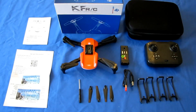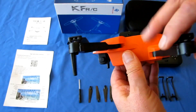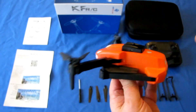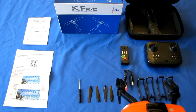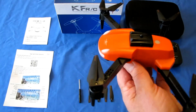Good morning, Quadcopter101 here, and I have a review of another neat drone for you beginner flyers out there. This is the KF Plan KF616 drone. Looking at the KF616, we see it is another one of these little folding drones, highly portable. You can fold up each of the arms and put it in your carrying case that comes with this — a nice carrying case for your drone and its accessories.